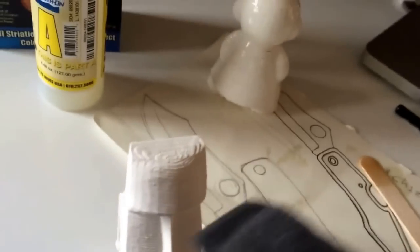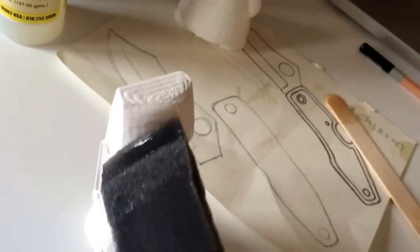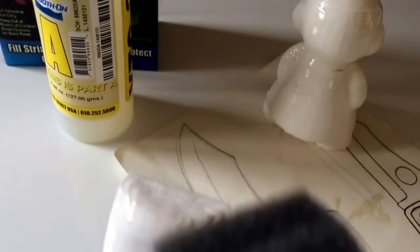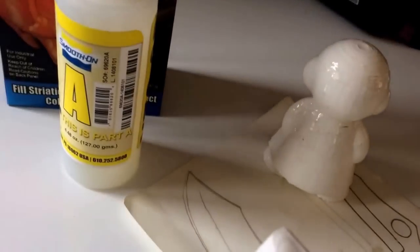Brush it onto the surface. If you can see, it's already going shiny.